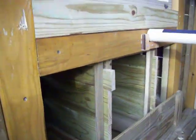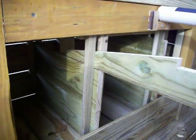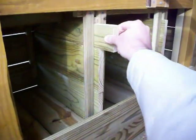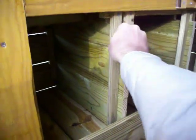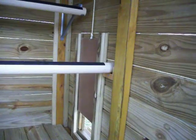We built the three nesting boxes in a way that the boards can be easily removed and replaced. This should make cleaning the boxes a breeze. The lower board was then added in a way that will hold the nesting material in place inside of the boxes but also can be easily removed for cleaning.